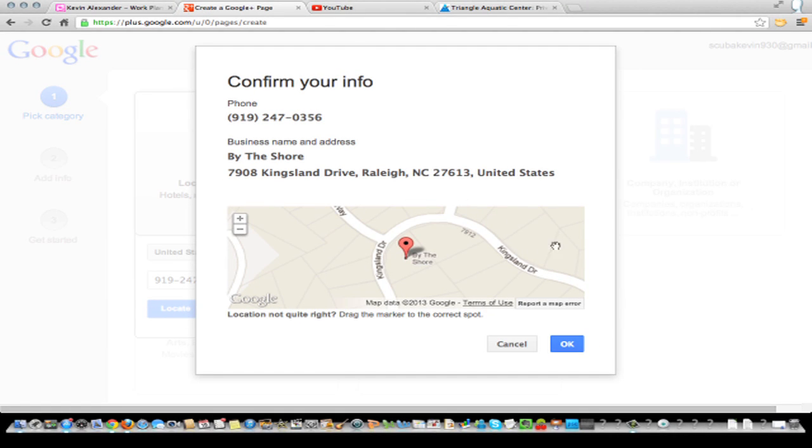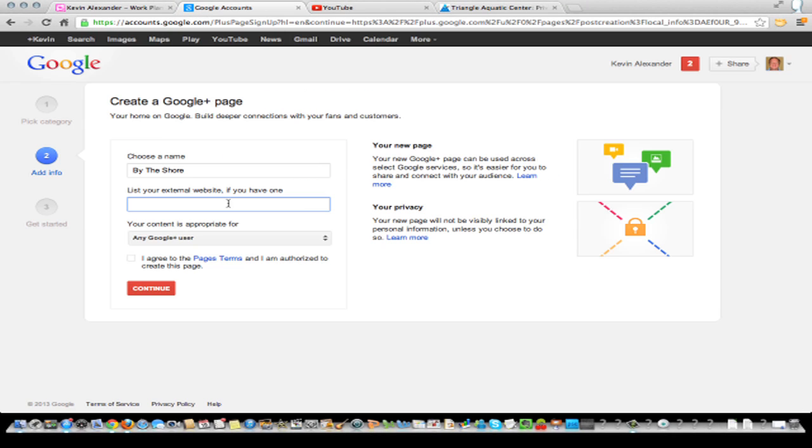Confirm your information — that's right. Then your website, we'll put this in. Agree to the terms.